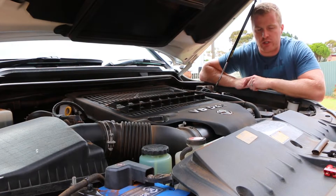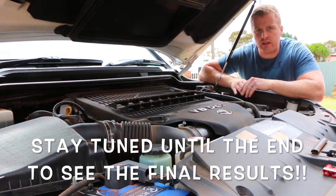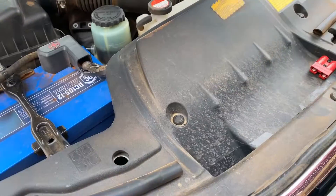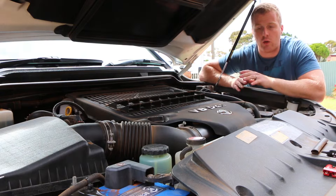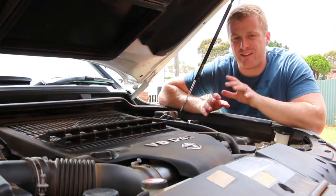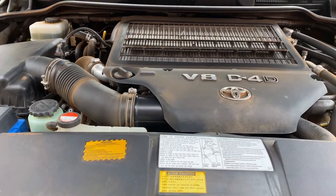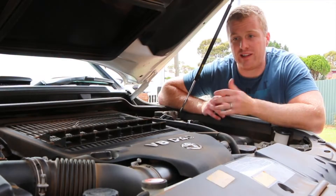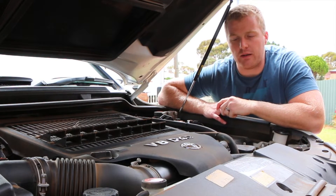Just before we get into how to wash the engine bay, a couple of reasons why we want to keep that engine bay nice and clean. The first one is appearance — there's nothing better than opening a bonnet and seeing a nice clean engine underneath. That's also going to keep you nice and clean when you want to do some truckside or roadside repairs or your daily maintenance. In addition to that, a clean engine bay makes it easier to detect issues like oil leaks, blowing coolant hoses, leaking hose clamps, and loose bolts.